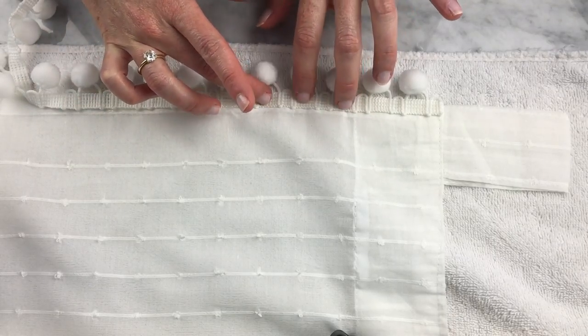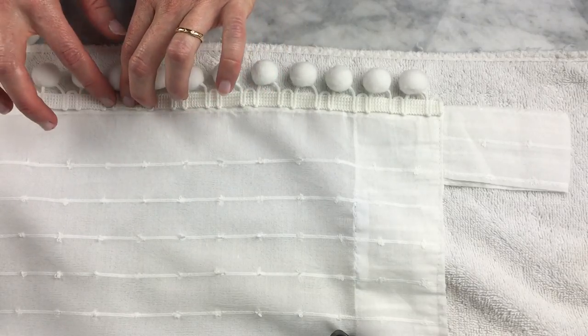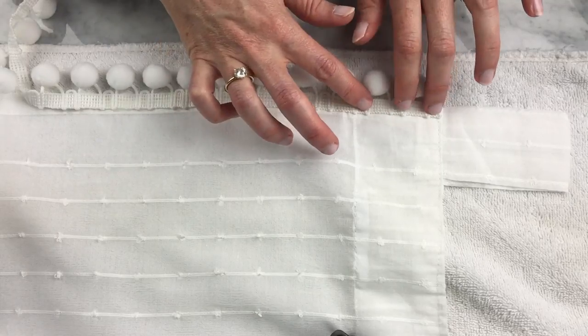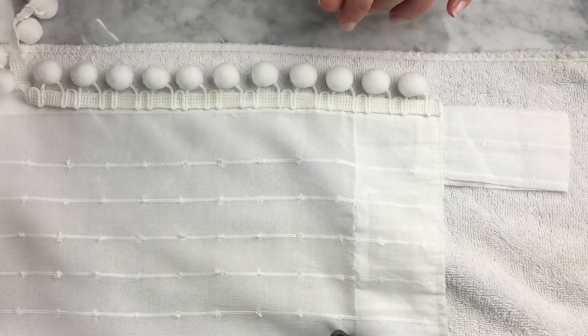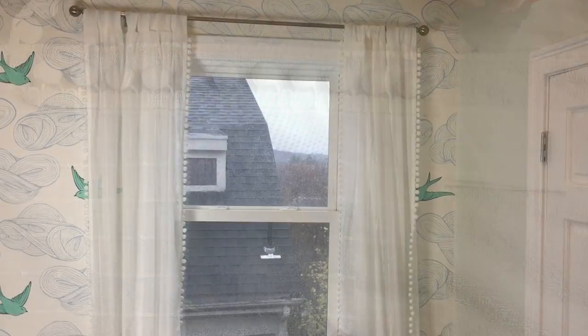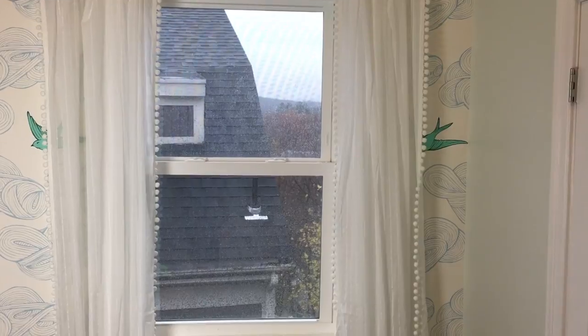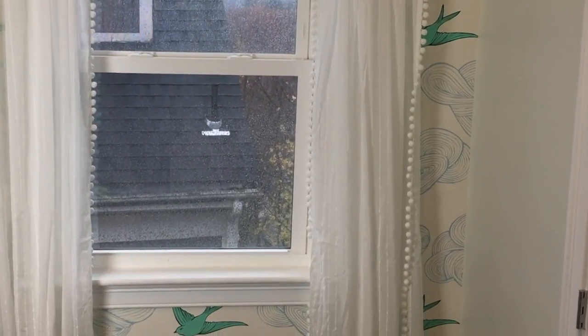One thing you'll notice when you take the curtain off the towel is that it does stick a bit — especially with sheer curtains like mine — but you can just pull it up and it'll come off. My pom-poms have dried for four hours and now they're up, and I think they're quite adorable. Thanks for watching, guys!